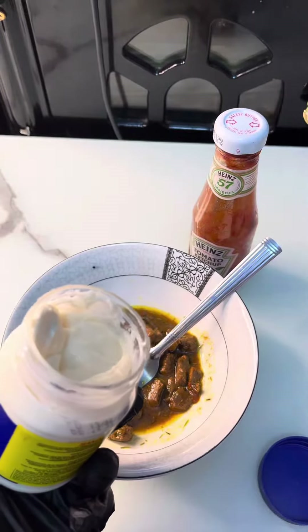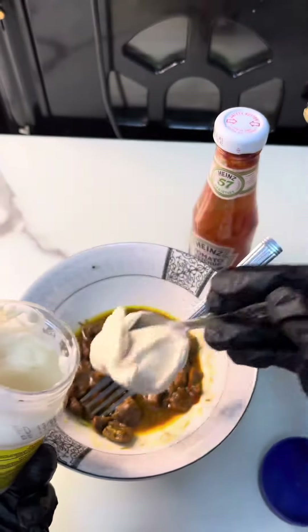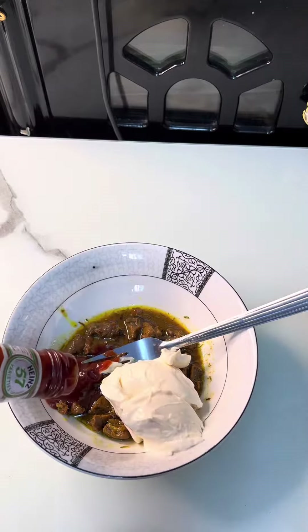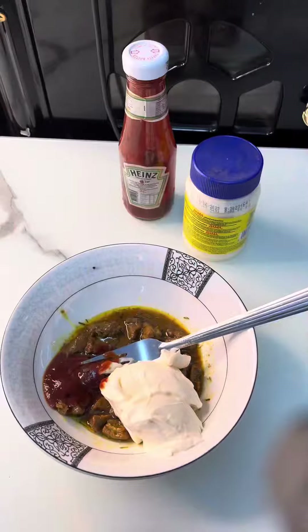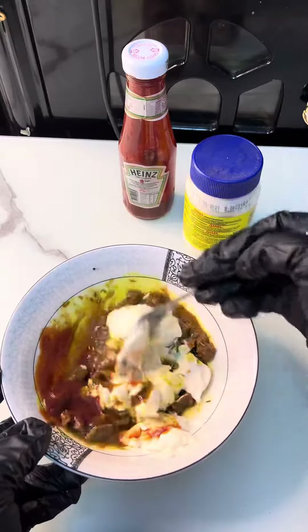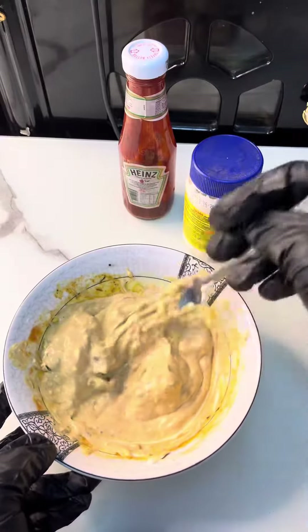I took a teaspoon of Bama and added it to my beef. I actually added a little beef broth to this recipe, then I added my ketchup and stirred it properly. I stirred it for a while, so it's actually well stirred now.